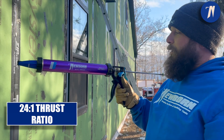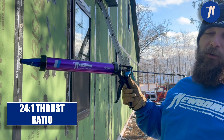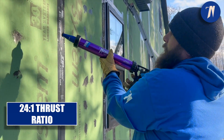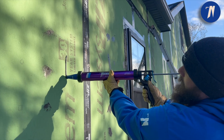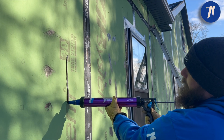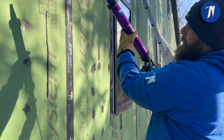Now I'm going to show you the same material with the 720 AL dual thrust set on the 24 to 1 setting. Get it started — and it's just so much easier to pull the trigger in these cold temperatures. The material just comes right out nice and easy.